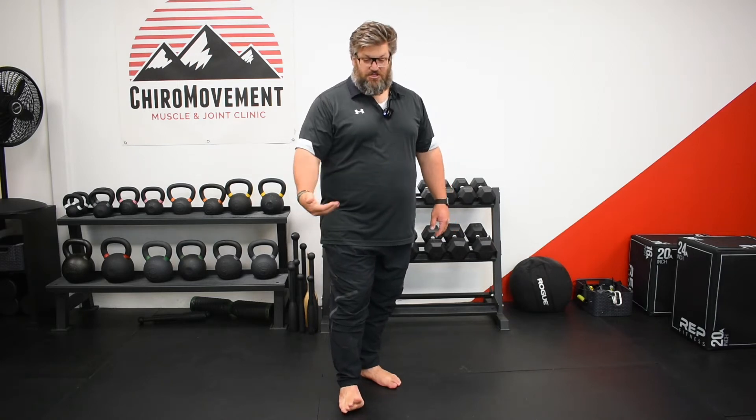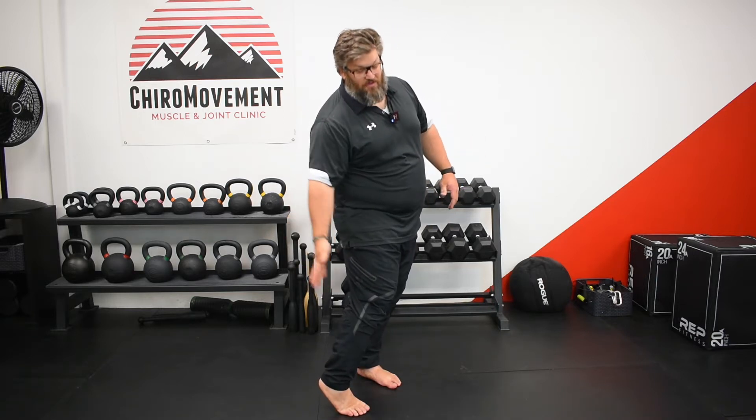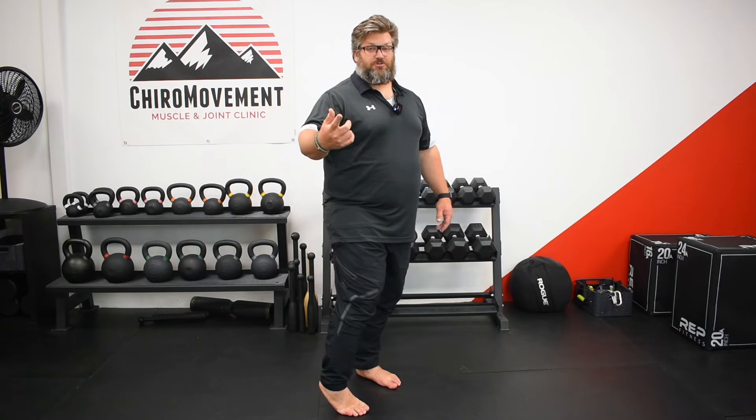One key element to focusing on plantar fascia is we've got to pay attention to the posterior tissues — the tissues of the calf and hamstring. We'll show the hamstring in a minute, but first the calf.